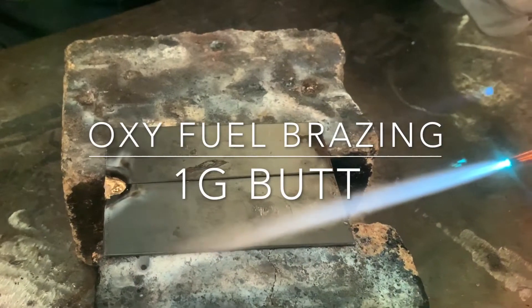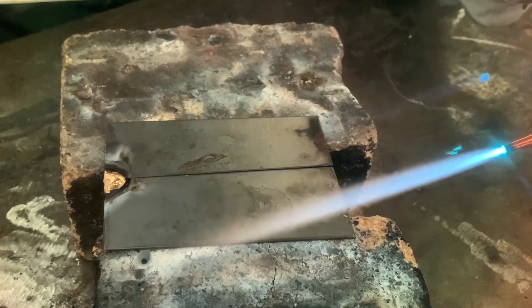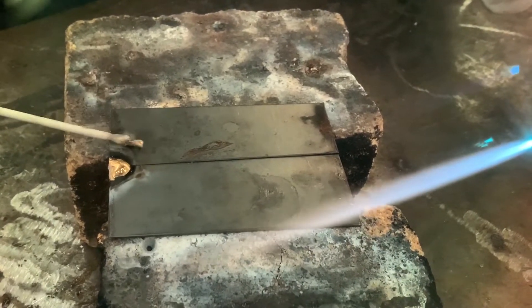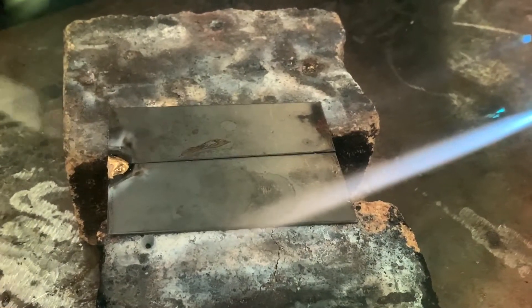We're going to run this 1G. It's going to be a butt weld with a braze, and we've already tacked the end so that way it doesn't open up on us as we're going across. We're going to start on the opposite side and we're going to braze to our tack.